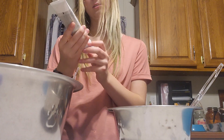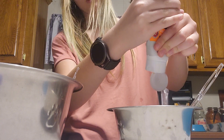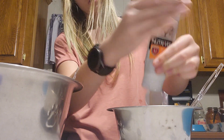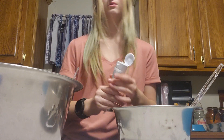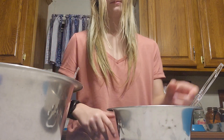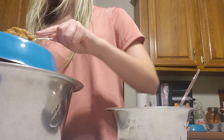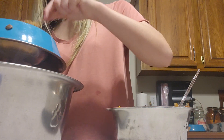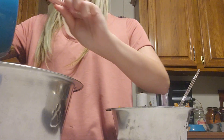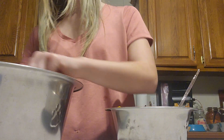I'm gonna give this hairball gel to the cats, because Marlon's been having some massive hairballs. Just gonna dump it in - it's not really absorbed yet, but it will get there.